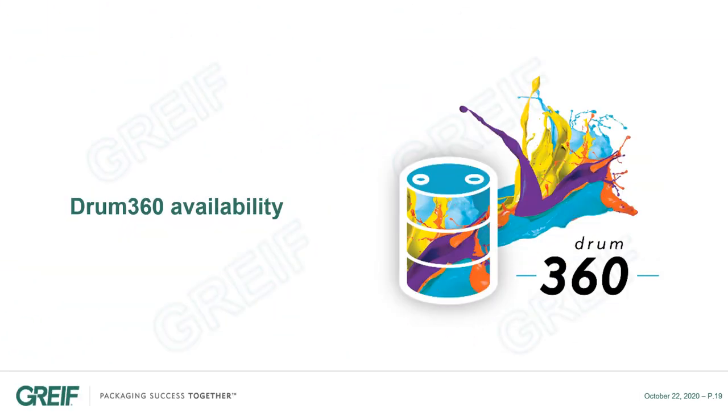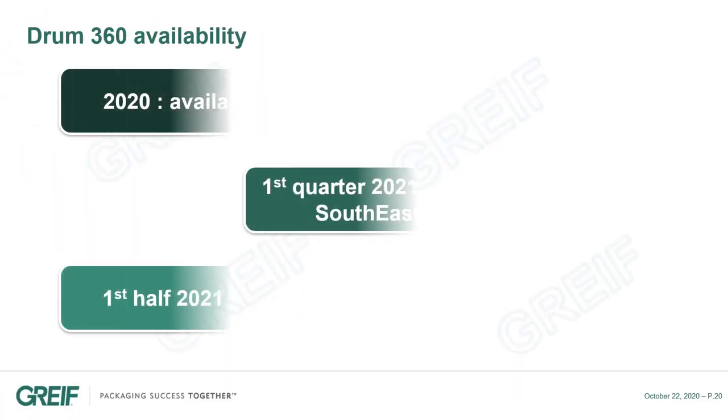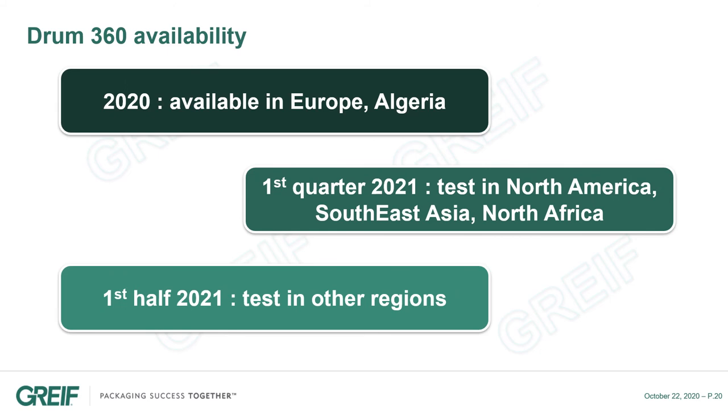Let's check now where the Drum360 is available. Today, the Drum360 is available all over Europe — 10 plants can already produce and we continue to develop our capacities. We are just starting the first technical trials in South East Asia, North America, and North Africa in different plants, and we expect the first results in Q1 2021. We will then investigate the local markets to decide where to invest in new printing capacities, and will start trials in other parts of the world in the first half of 2021.